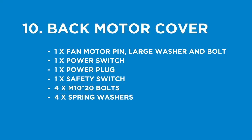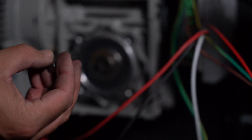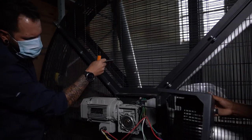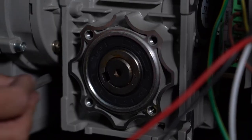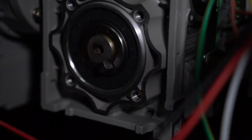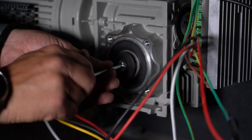Step ten: back cover motor. Parts being used: one fan motor pin, one large washer and bolt, one power switch, one power plug, one safety switch, four M10 by 20mm bolts, and four spring washers. Before placing the back cover on, insert a metal pin into the back cover of the motor so that the fan rotates with it. Make sure the half-square cut-outs are lined up perfectly by rotating the fan blades; once lined up, place the pin in — you may need to use a bit of force to ensure it sits flush. Once the pin is in place, put the large washer against it and secure using the bolt.